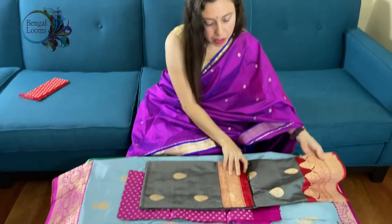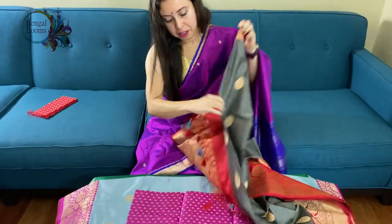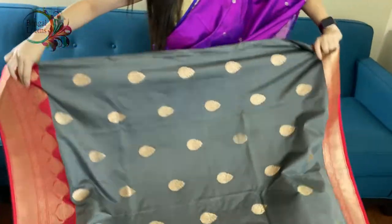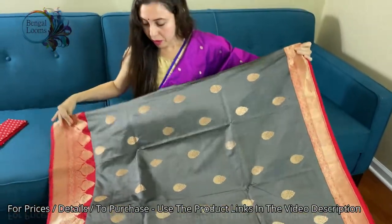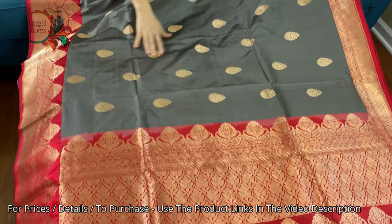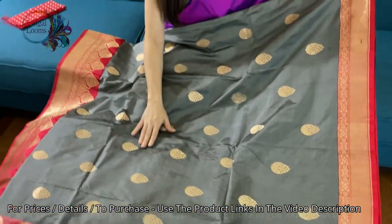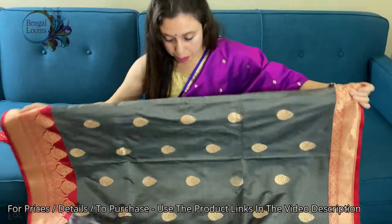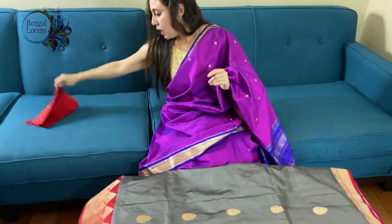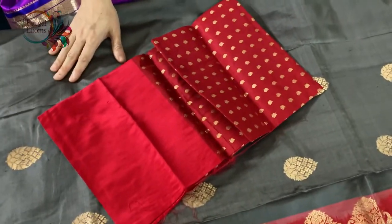The fifth and last one in this video is gray and red — a beautiful combination. Look at how gorgeous it is — the bright red border in contrast with the dark gray body. Pure gold zari has been used; this is totally hand-woven, pure zari and pure silk. There's a blouse piece for this saree as well. To purchase these sarees, please visit our website — we will put all the links in the description box.